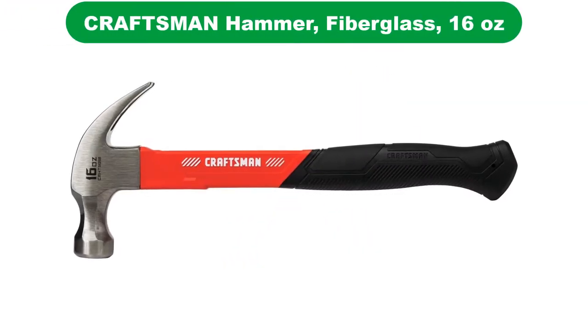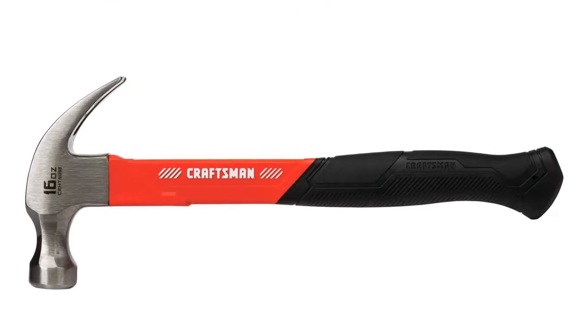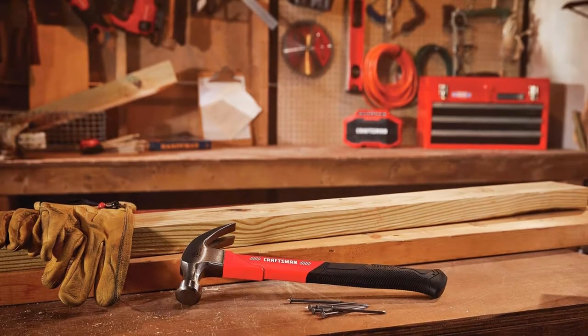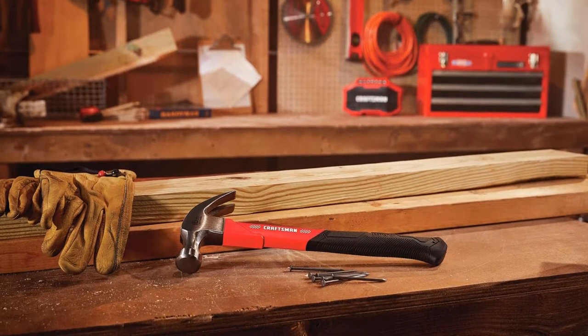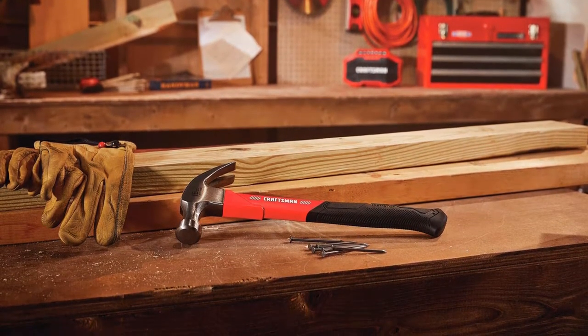Number 2. Our second best pick is the Craftsman Hammer Fiberglass. Craftsman is also a highly popular brand that comes to mind while discussing premium quality hand or power tools. Since this is also a popular brand choice, you will find reliable products made by Craftsman even in the budget range.